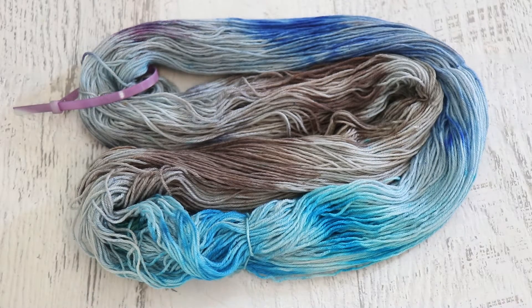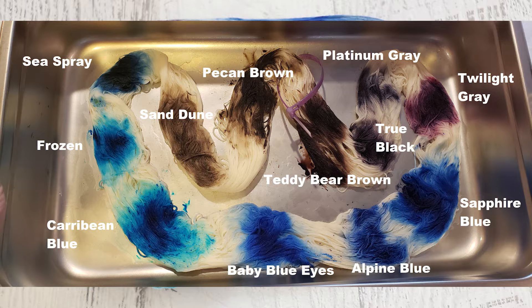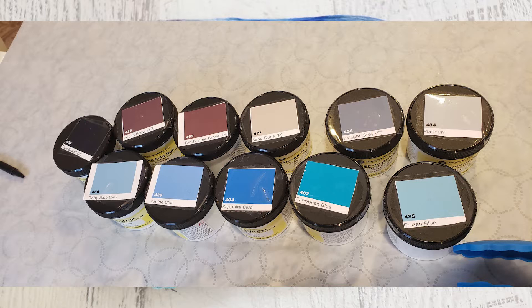Sometimes I know exactly what colors I want to use, and other times I really like doing crude swatches to compare different colors to one another to help me figure out exactly what I would like to use. So we did a crude swatch with dry dye powder looking at sapphire blue, alpine blue, baby blue eyes, Caribbean blue, frozen, sea spray gray, and then for some more neutral tones I looked at sand dune, pecan brown, teddy bear brown, true black, platinum gray, and then twilight gray, which is more of a purple — which I totally forgot about, which goes to show why sometimes this exercise is worth doing instead of just looking at the paint swatches on a brand's website, because different colors behave differently at different depths of shade.